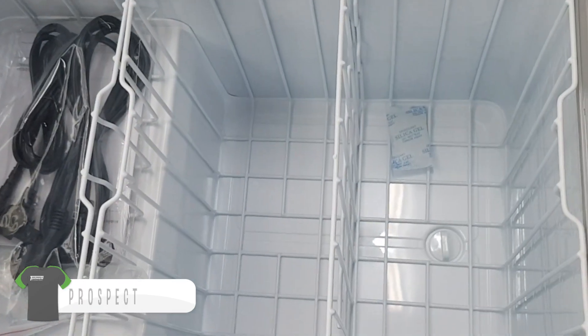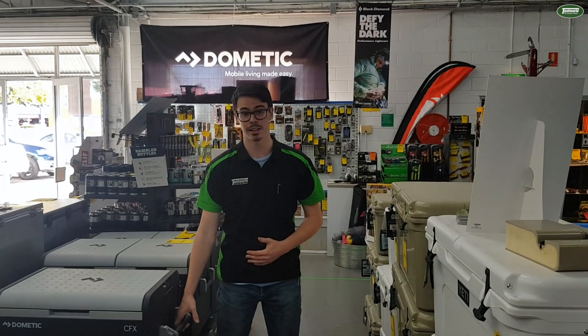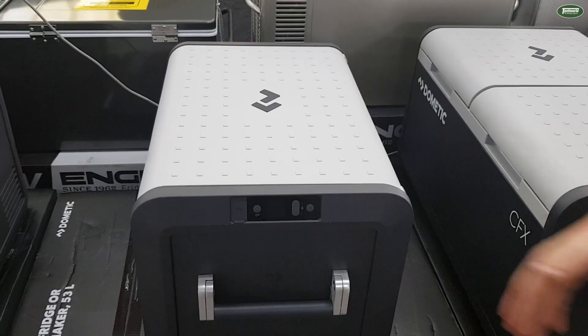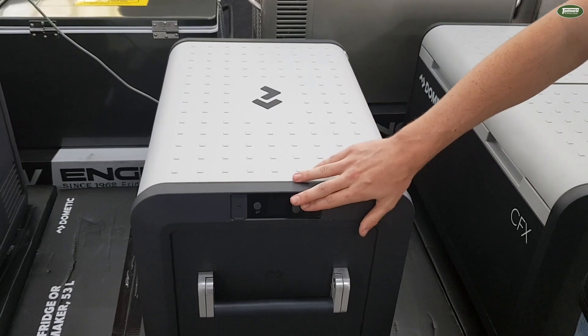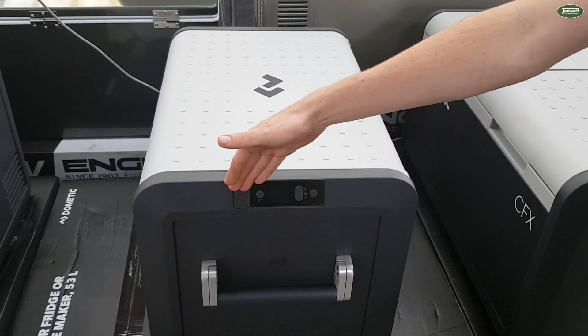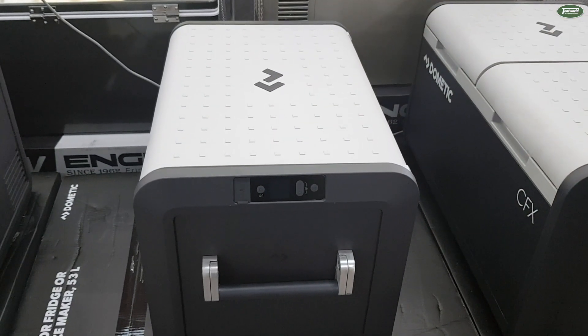I'm going to run you through some of the features of the CFX355. It's got a variable speed compressor, new aluminium handles, and the option to reverse the lid as well. It's got a new updated display with soft touch buttons, weather protective rubber port covers for the USB and the power cables, and it also has Bluetooth and Wi-Fi connectivity.